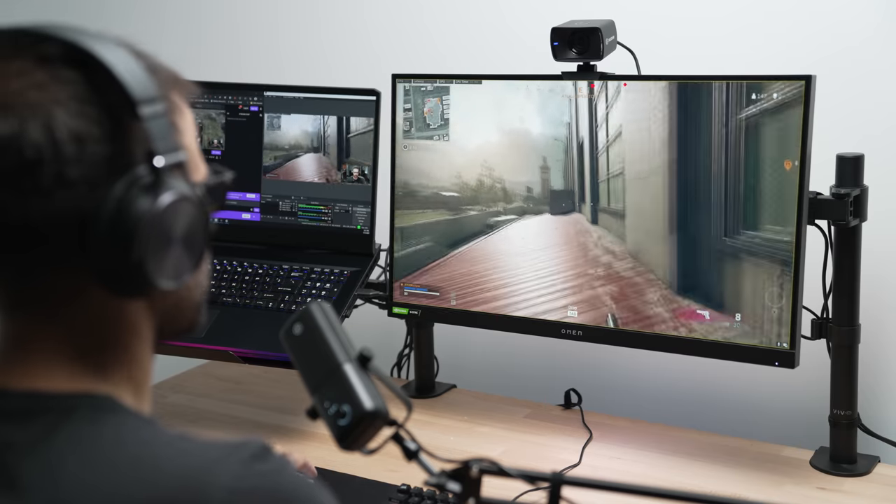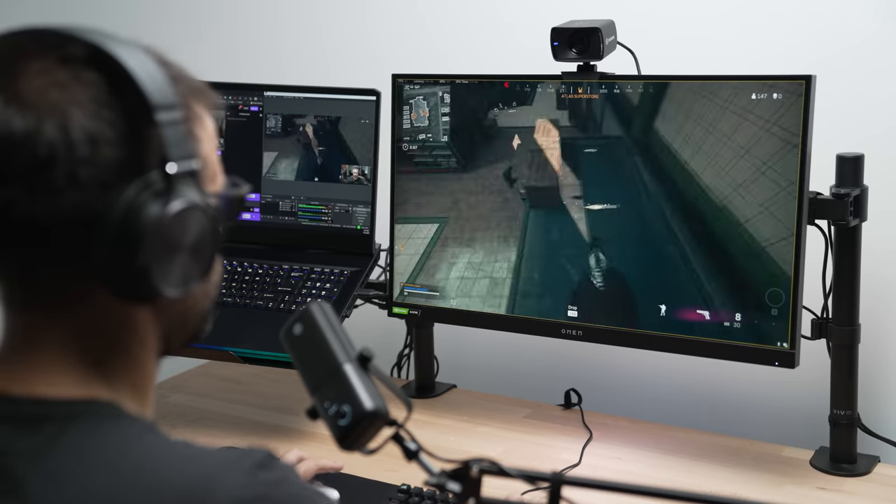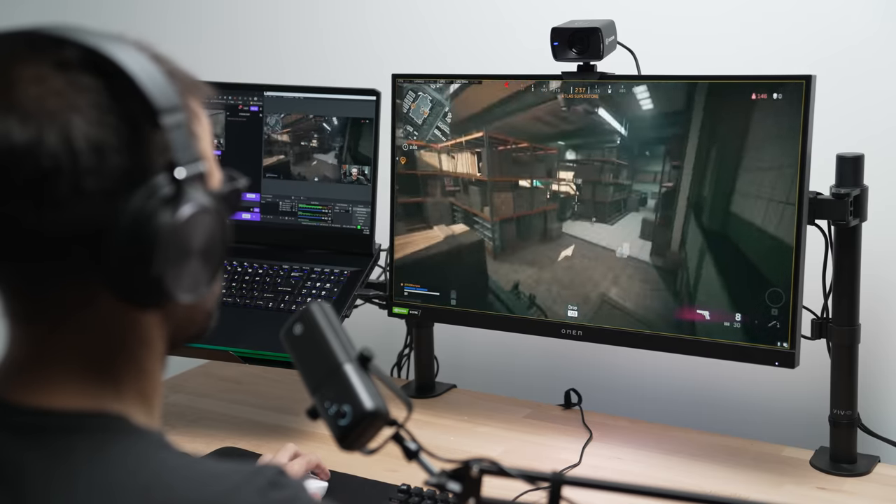That wraps up this laptop gaming setup. I really hope you guys found this useful — I wanted to show you that you can game and stream successfully using a gaming laptop. If you want to check out the Elgato Wave 3, which I highly suggest, links to that and everything else will be in the description down below. Like the video if you liked it, subscribe if you haven't already, and I'll see you guys in the next one.